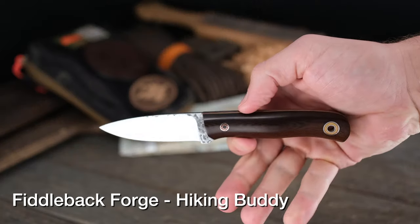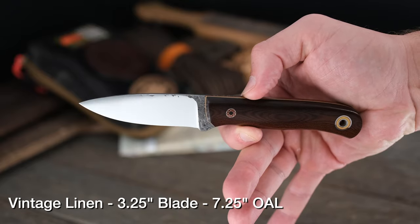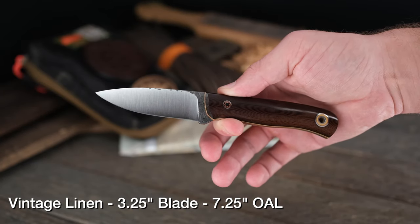If you've seen any of the Fiddleback Friday videos, like probably ever, you know I'm a fan of the Fiddleback Forge Hiking Buddy. I own several — it's an addiction. It may be a problem. This one's super duper tempting. That mosaic pin, that vintage micarta, is like a topographical map of the handle shaping that Andy Roy does. Absolutely stunning. See it for yourself. Beautiful.